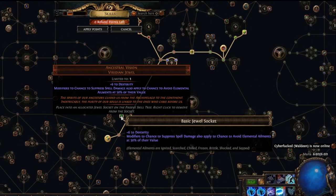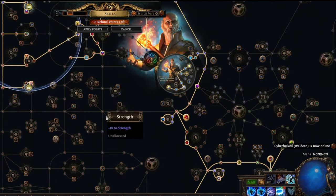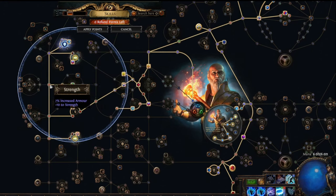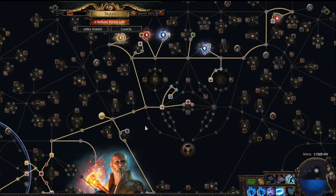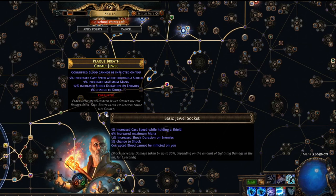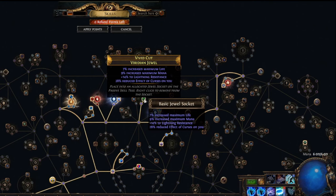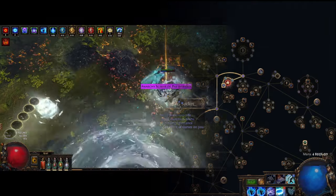Enduring Vision here provides elemental ailment immunity as we spoke about earlier, and Perandus Pact gives us 7% increased armor from all the passive nodes we've picked up — really great. We're using one corrupted jewel for corrupted blood immunity and also for increased mana and cast speed, then a normal jewel with increased maximum life, increased maximum mana, lightning resistance, and reduced effect of curses on us.